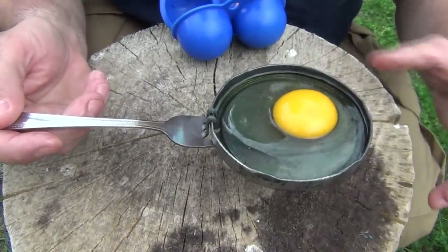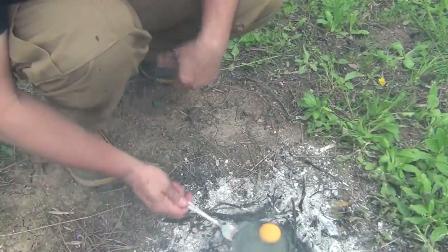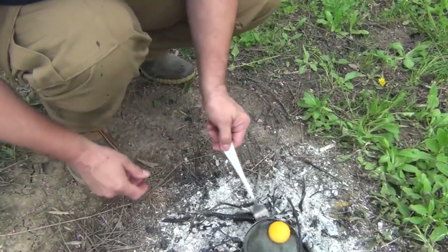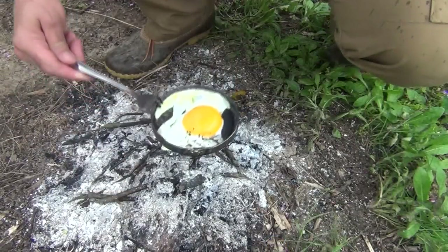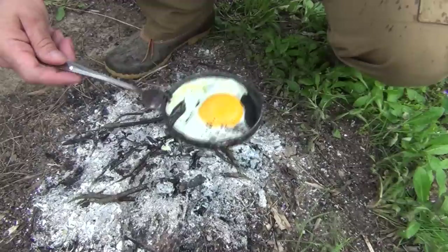Add the handle and then put it over the fire. Here's our egg — we put it down over the fire just like this. The egg looks pretty well done, it's over easy and it's ready to eat.